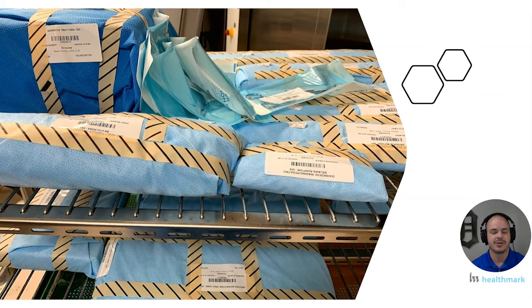So what about these peel pouches is going on here? The peel pouches are on edge — it looks like they tried to bunch them up and get them to stay on edge, but clearly that didn't happen throughout the sterilization process. One of them fell over, which isn't surprising if you've ever seen what happens inside the sterilizer — how they blow up and all of that.